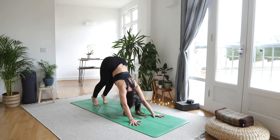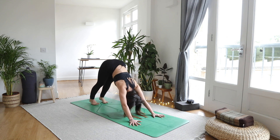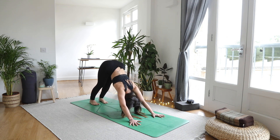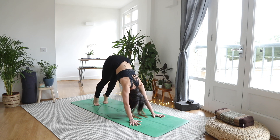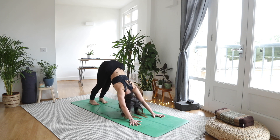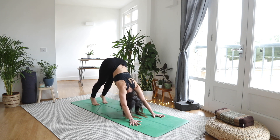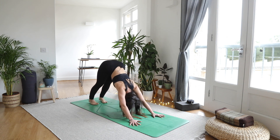As you inhale, come up high onto the tiptoes, and as you exhale press down through your heels a little more — use the breath. Inhale, come up super high, and as you exhale pressing down, use that breath. Inhale, come up super high, exhale, pressing down.